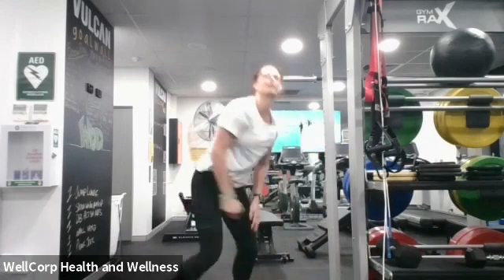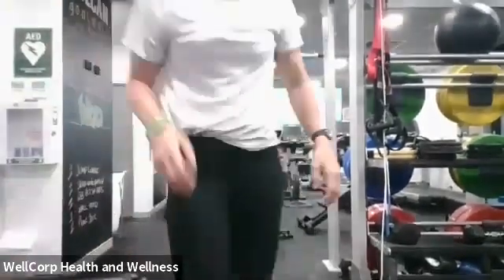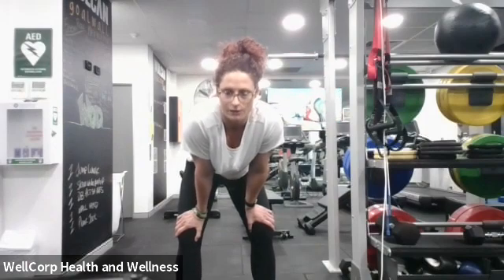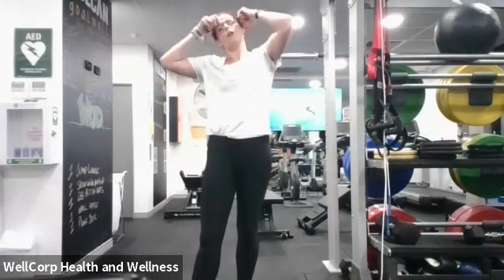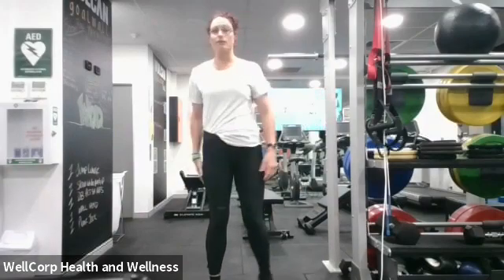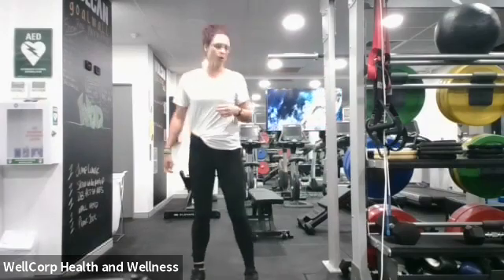Coming up — 10 seconds to rest. Deep breath guys, how's everyone going on your Monday? What are we working on today? What are we aspiring to for the week — what's our goal, what's our objective? If you're stuck at home you should definitely be doing this. If you've got kids at the moment, that's alright — just schedule in a time so you can do this afterwards, get it done, send us a selfie if you're doing it!